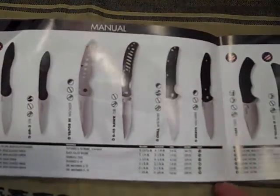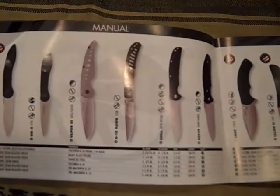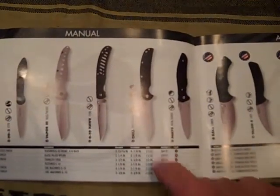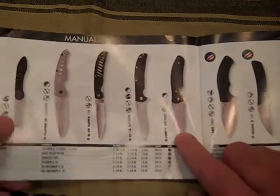I was going through them and I did a review on the G10 Hawk, I did a review on the OD1, I did a review on the Chill. And then we came down to this one right here — the Nerve.